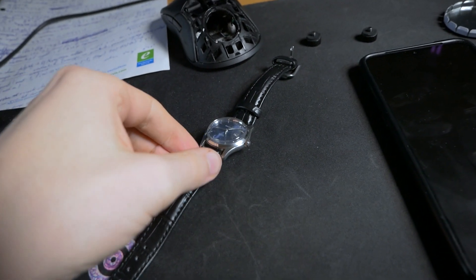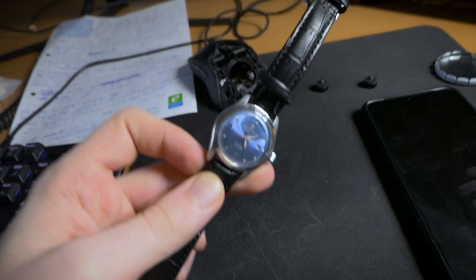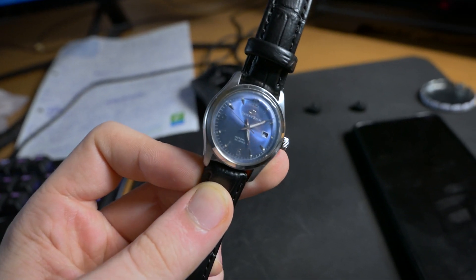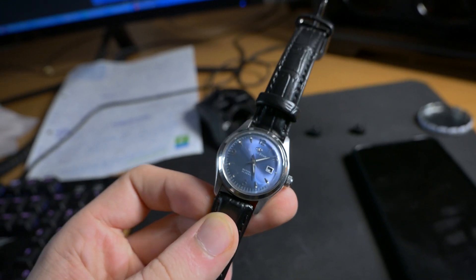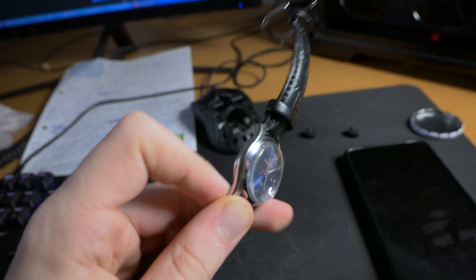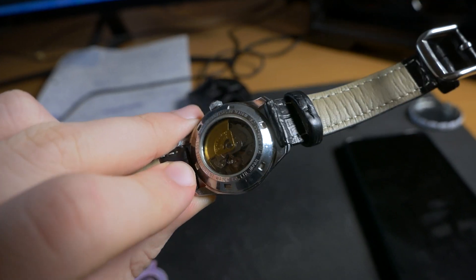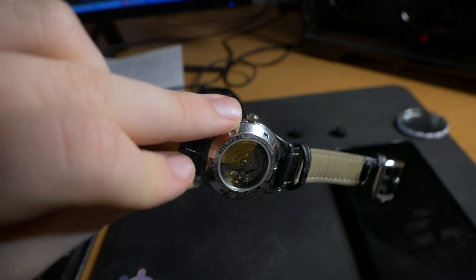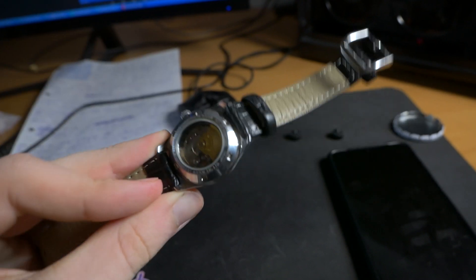Hello everybody, today I'm going to be making a video about how to demagnetize a watch without any tools. I know it's a bit out of character from my channel, but I really thought I should make it before everybody goes out to buy an eBay or AliExpress demagnetizer tool.